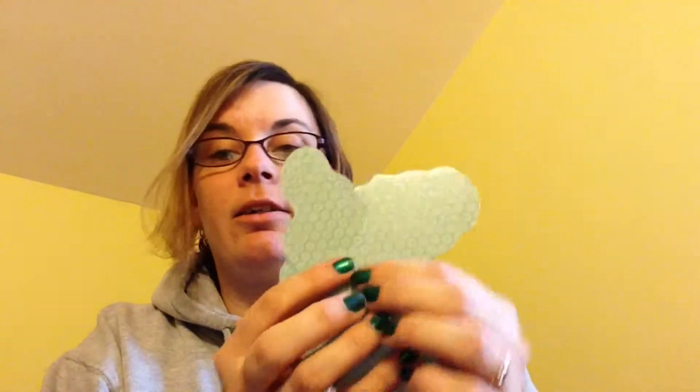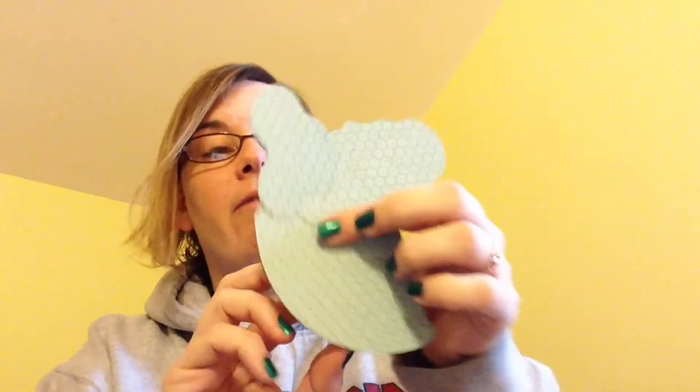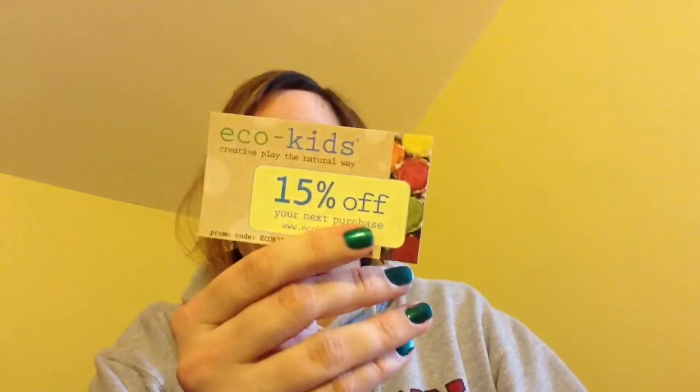The backs are different colors so she could sort them that way — actually they're all the same, never mind. But the fronts are obviously different. I'm super excited because I was literally just telling my husband it's time to move on to different puzzles — she has a ton of Melissa and Doug wooden puzzles and she can do them in a heartbeat, she's got like 20 of them. And there's also a little 15% off coupon for Eco Kids.